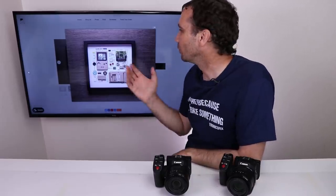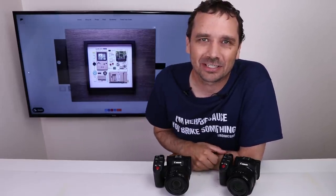This video is not sponsored, but I do have a really cool product that I want to tell you about at the end of the video. I bought two broken professional-level camcorders to see if I can fix them, so let's do this.